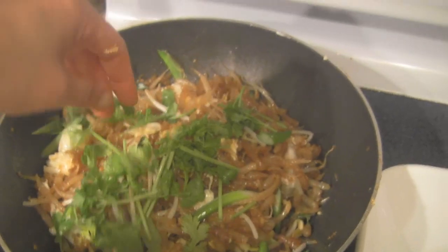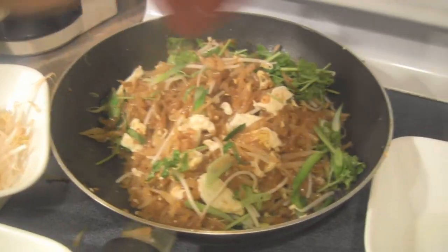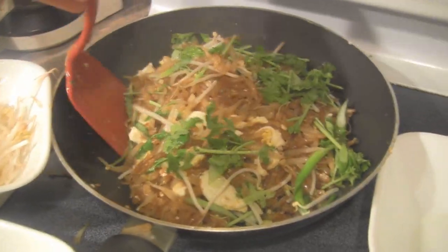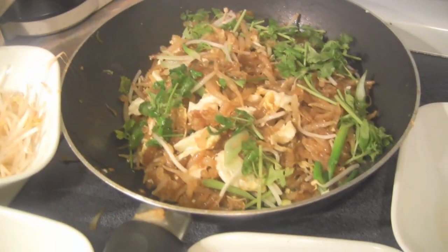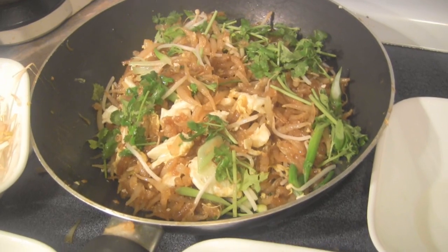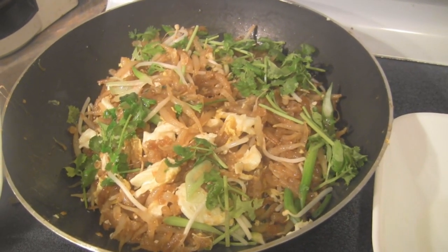Give it a light gentle lift and turn off the heat. That's it — easy, delicious stir-fried short noodles! It's all done and it's really easy! And if you want an extra egg you can pan fry a sunny side up and top it on top of your Lod Cha.